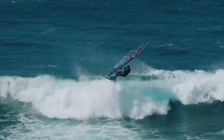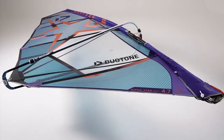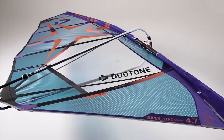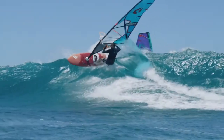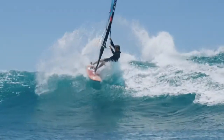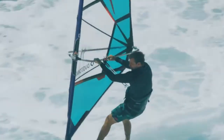Since the sail generates more lift in the upper area, the board gets lifted, improving low-end power. The luff is now slightly shorter and the sail foil tension has been decreased, so the sail builds up a slightly softer profile. This makes it more stable to sail and very balanced in the hand.